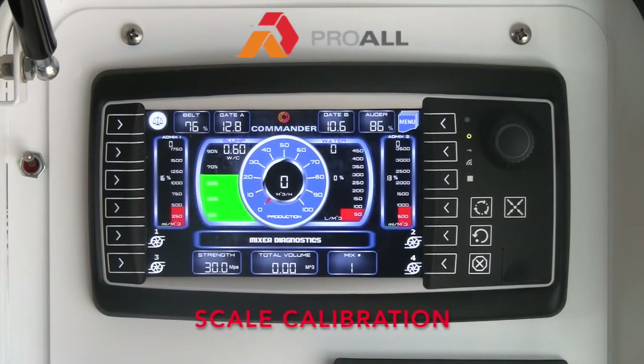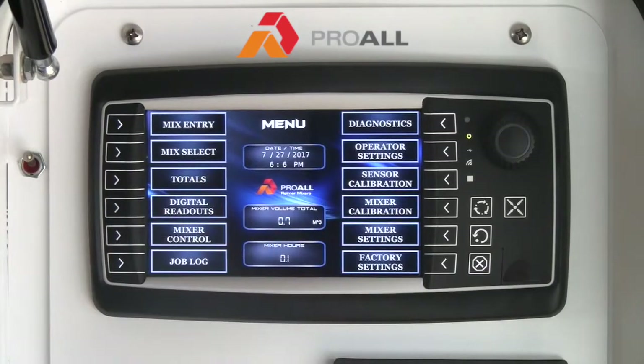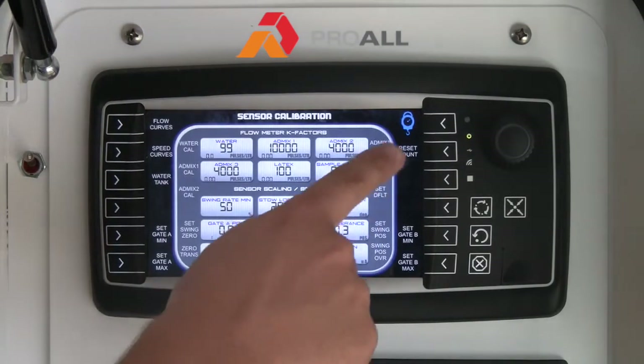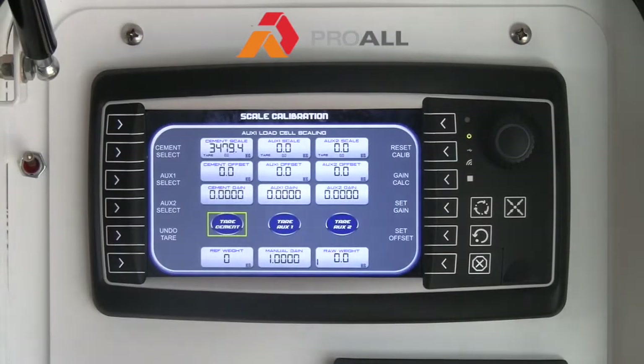If your machine is equipped with scales on the cement bin, there are a few options to go through on the display as far as calibration and functionality of the scale system. Right now we will go through the scale calibration so you can see how the scales get set up. If we go to Menu, Sensor Calibration, and hit Scale on the top right, it will take you into the scale calibration screen.